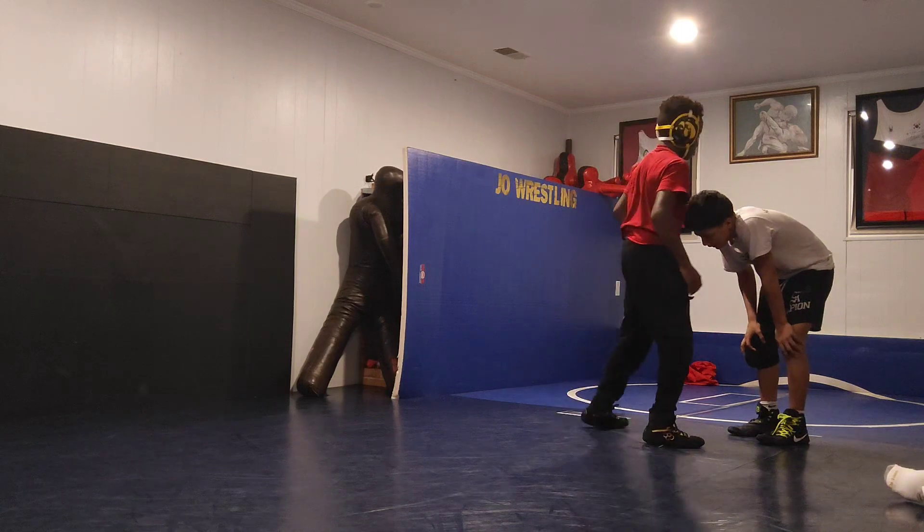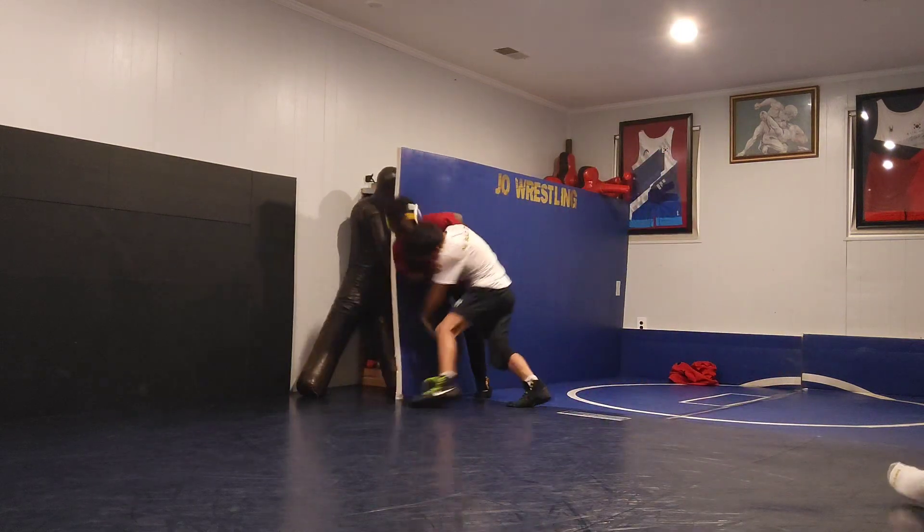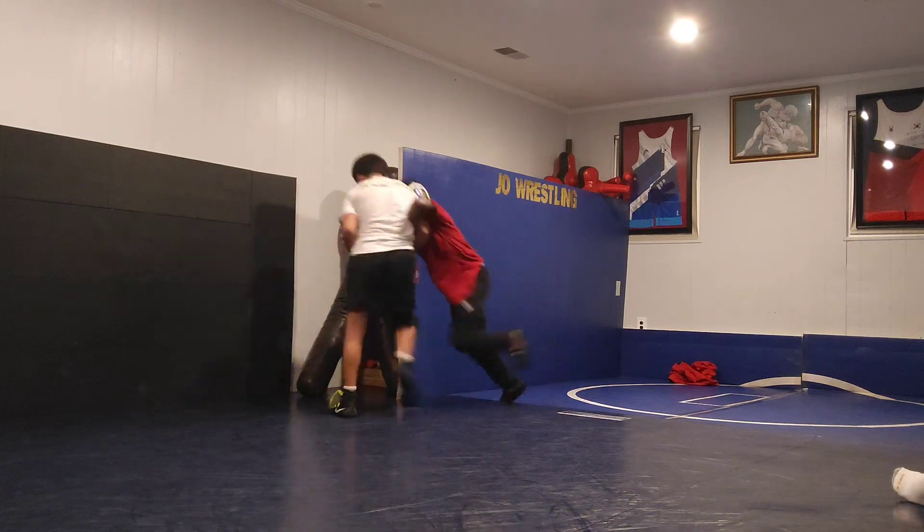Two more. Ready? Go! That's it, that's it.